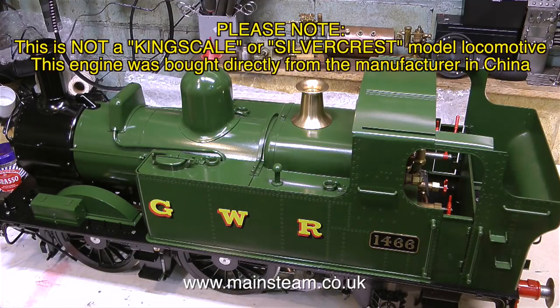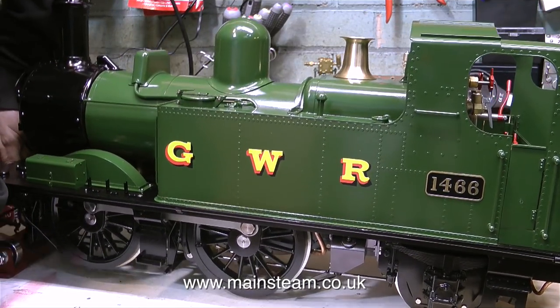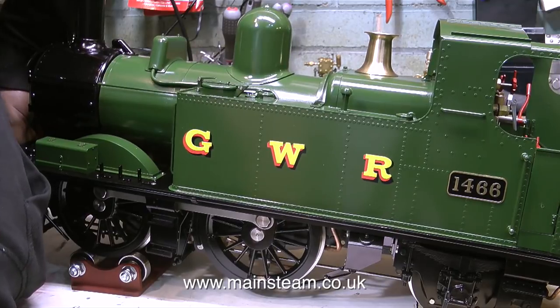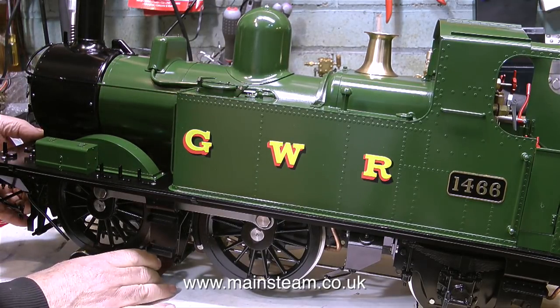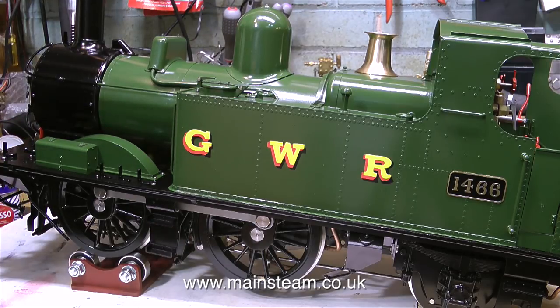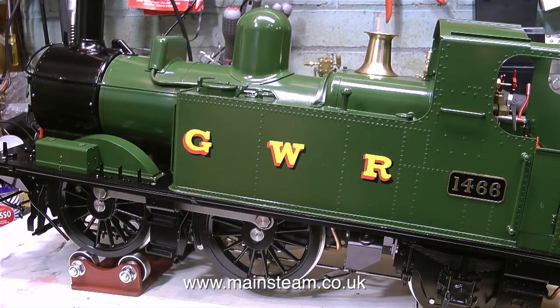This engine was bought directly from the manufacturer in China. It was originally delivered directly to Black Gates Engineering because the manufacturer was having problems making the injector work. I re-piped it correctly and now the injector works fine. It's still in the wrong place - it's underneath at the back and it needs to be moved to the side.